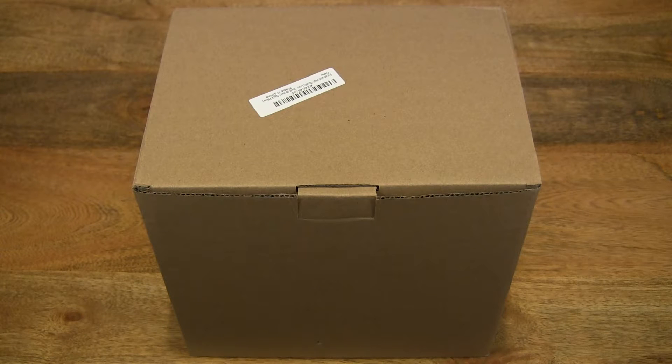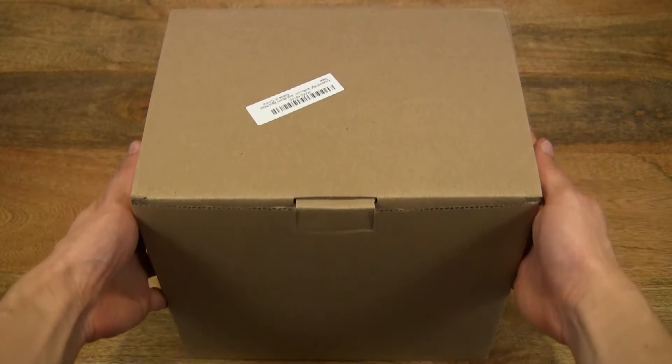Hello everybody! Today we're going to unbox the XLVAN Twin Automatic Watchwinder, take a close-up look and test it out. So let's go ahead and open up the box.